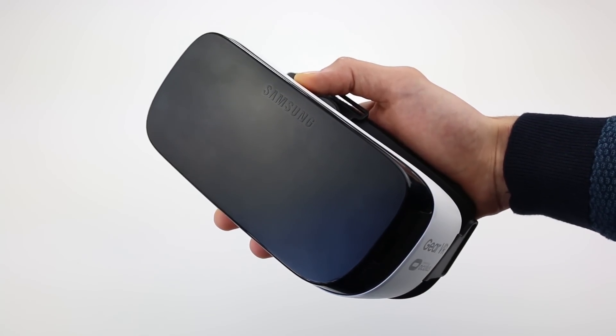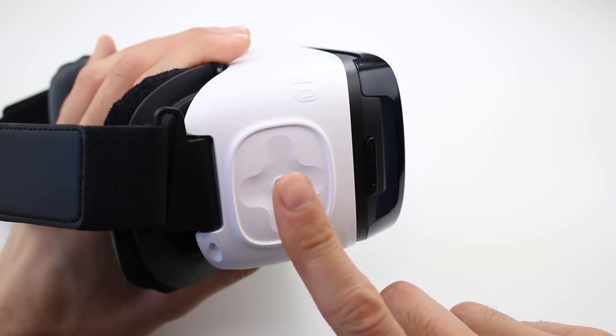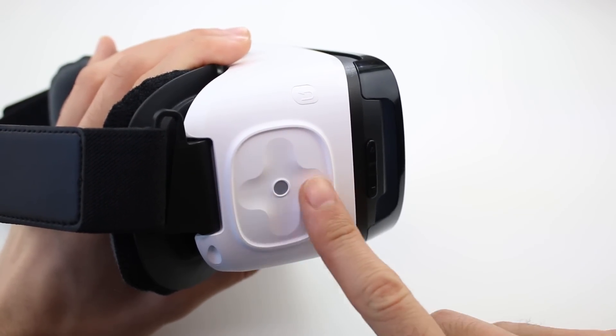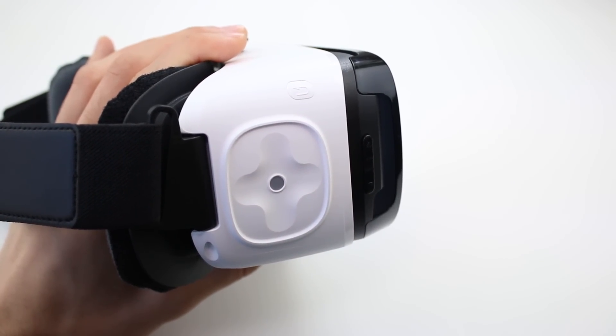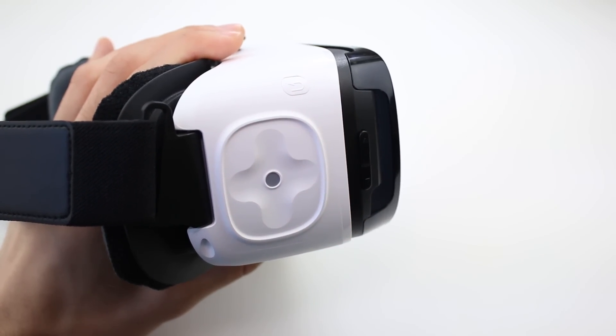Once on your head, the Gear VR will run you through a quick tutorial to help you get to grips with it. Here are a few useful actions: tap anywhere on the touchpad to select things such as games, videos or photos. Swipe the touchpad in any direction to cycle back and forth between options. Tap the back button to go through menus, or hold down the back button to bring up a settings menu.